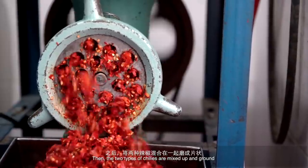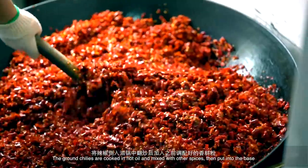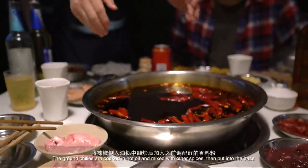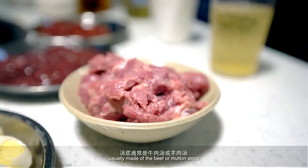Then the two types of chillies are mixed together and warmed. The ground chillies are cooked in hot oil and mixed with other spices, then put into the base, usually made of beef or mutton stock.